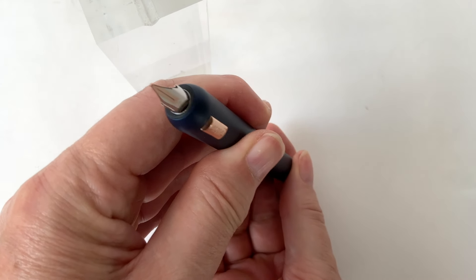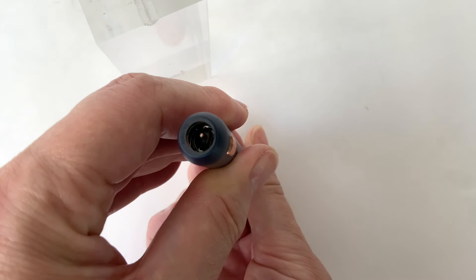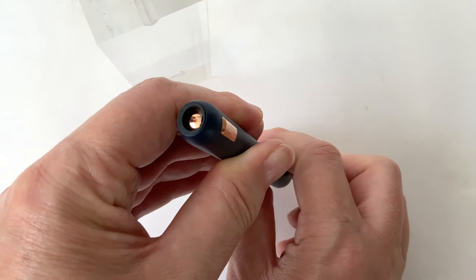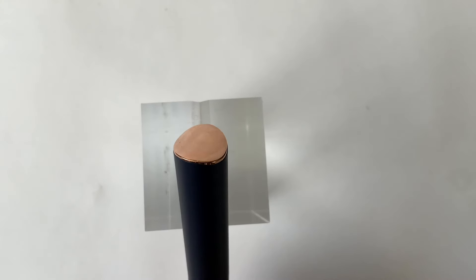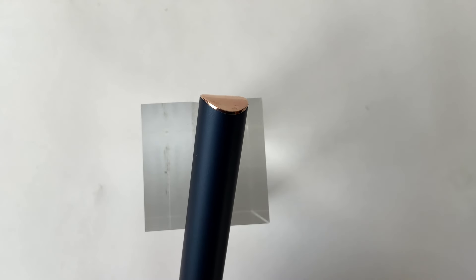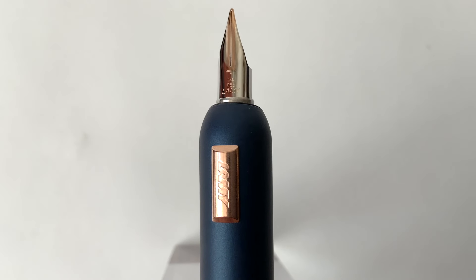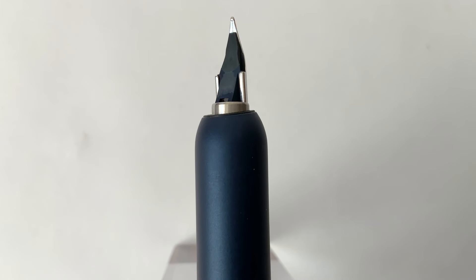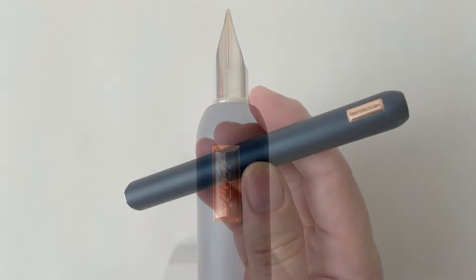Jak poprzedni model, otwiera się stalówkę i wyciąga i chowa przez przekręcenie tylnej części korpusu. Jak widać, to wszystko płynnie chodzi i stalówka chowa się, a klapka się zamyka zapobiegając wysychaniu. Natomiast na końcu widzimy taką falistą powierzchnię, także pokrytą różowym złotem. Stalówka 14-karatowe złoto, tutaj F-ka, także z akcentami z różowego złota i plastikowy spływak.